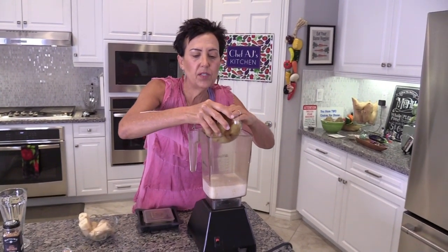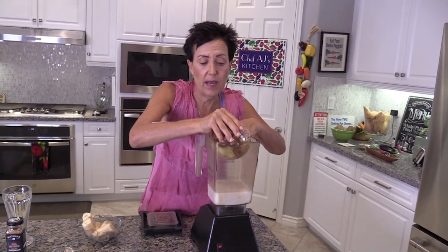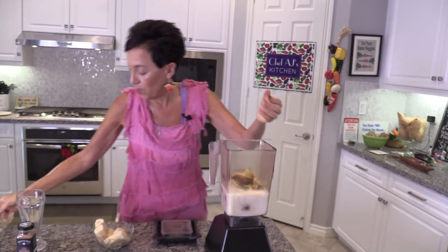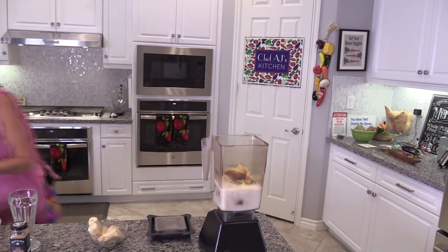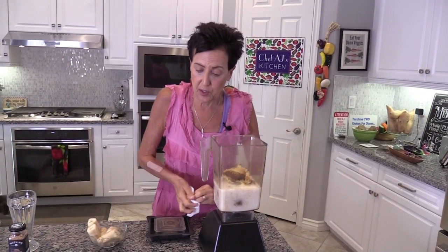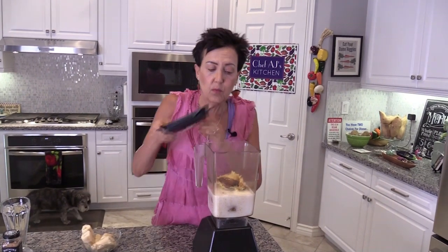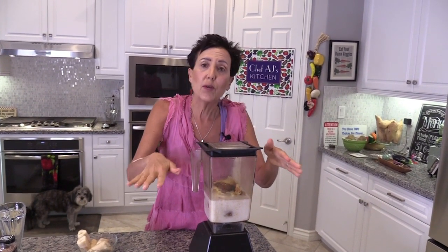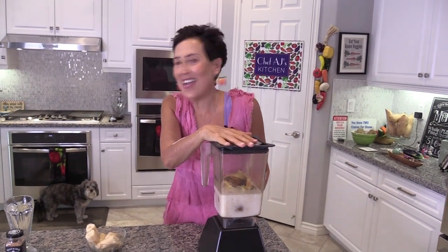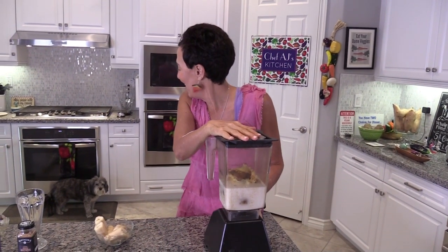It's really easy to make. You've got your high-powered blender, your non-dairy milk, and we're going to put our Hannah yams in — of course they're peeled. Please make sure they're roasted, because when you're doing a dessert recipe you want to really caramelize the sugars in the sweet potatoes. Please don't microwave or pressure cook them.